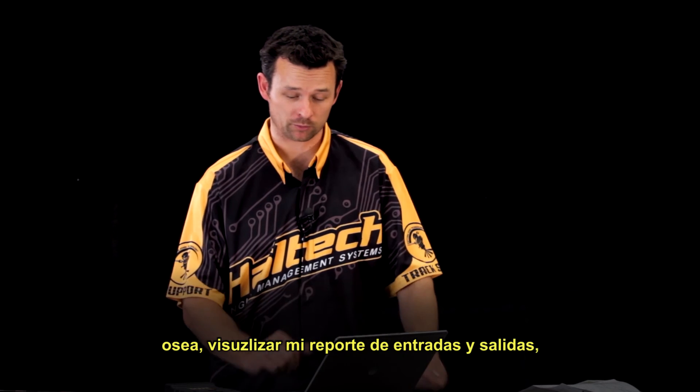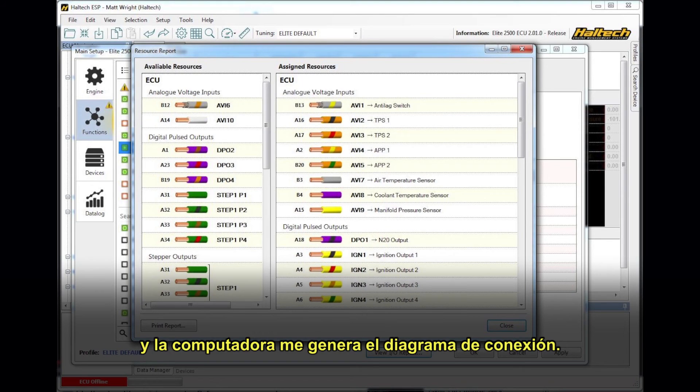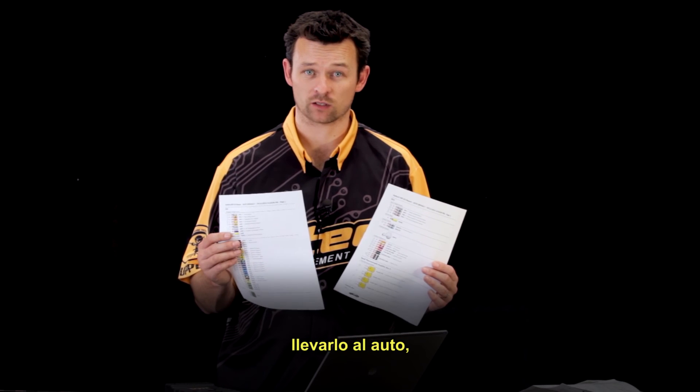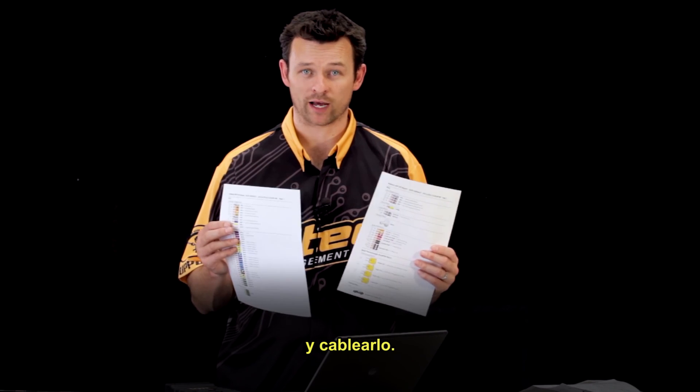I go to View IO Report — that's view the input and output report — and the ECU generates a wiring diagram for me. I simply hit Print Report, and the software will generate the wiring diagram for me. Then I can take that wiring diagram, print it out, take it to the vehicle, and wire it up.